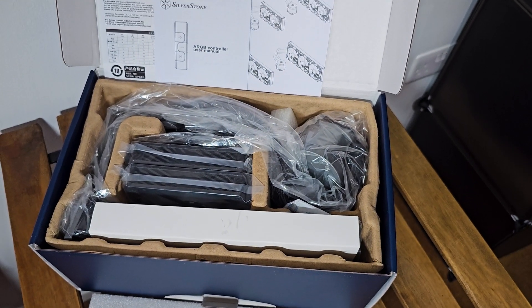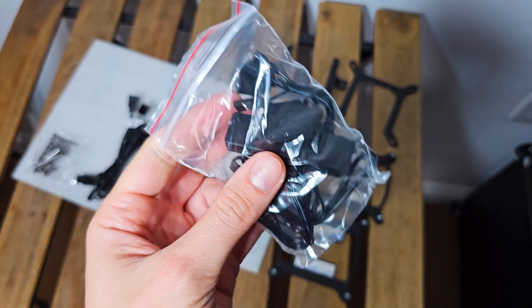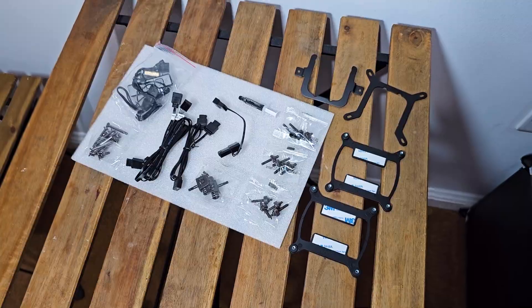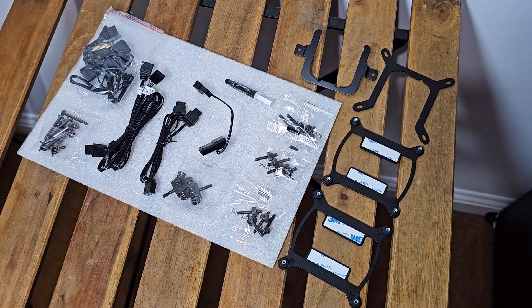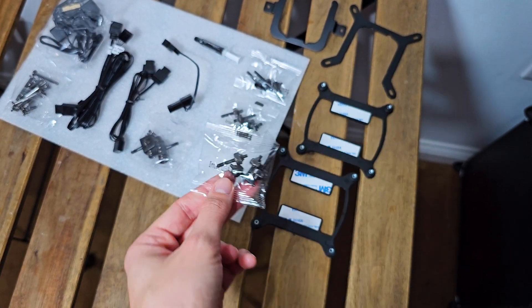The AIO has your standard packaging philosophy. Regarding accessories, I highly praise companies when they offer you the separate ARGB control module if you plan to install the AIO on older non-RGB motherboards. Then for each Intel socket you get a different backplate with individual labeled bags for the securing screws.